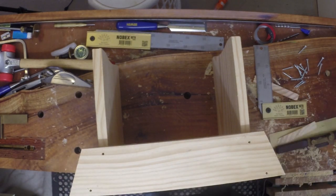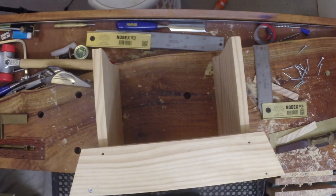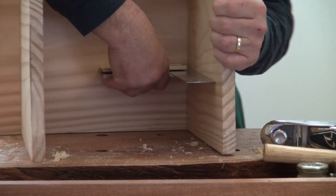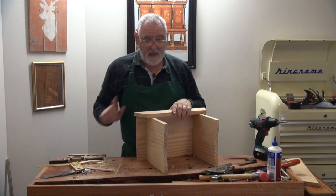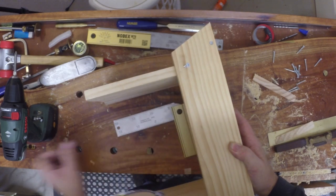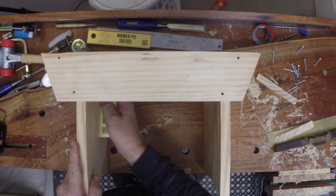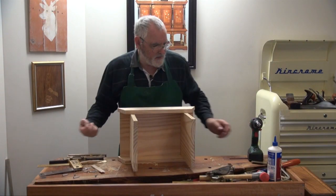I level it out so it's reasonably even, put a screw in there, pop your square in and move this out so it's square to the leg, then send that one home. Same to the other one — push on that so it's square and send this one home. Do the same to the other side. Line these up as best we can and screw them home.